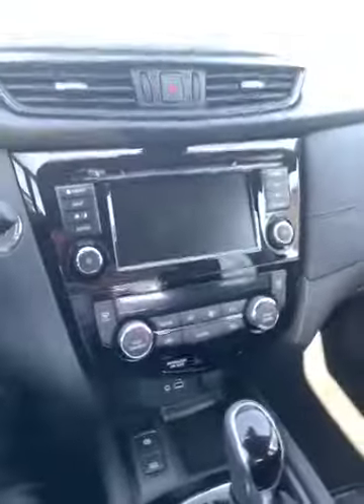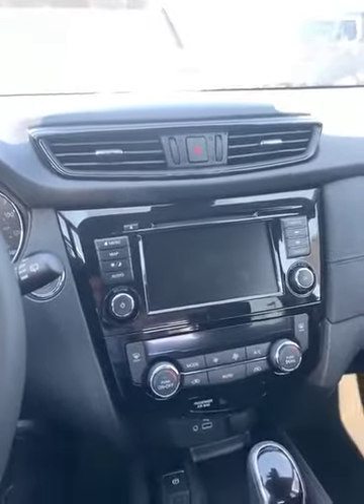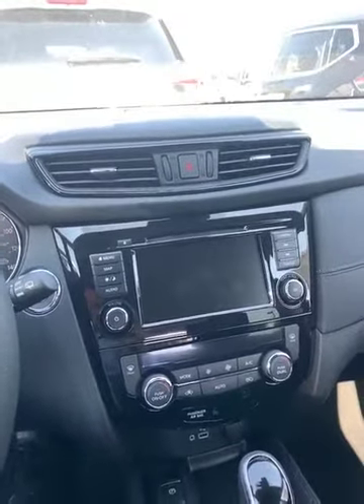I'm going to briefly go over some of the features on the inside. There's so much tech with this. You can start this remotely from up to 200 feet away and leave it on for 10 minutes — it is climate control. Since I didn't do that, I'll show you the start right here.